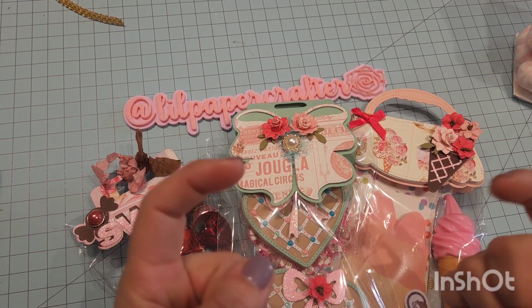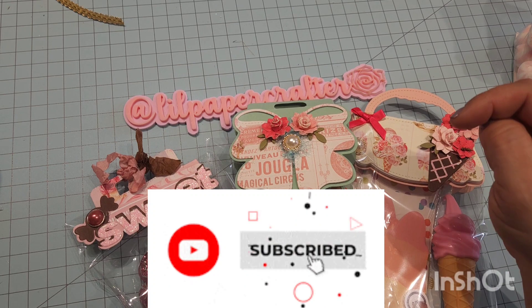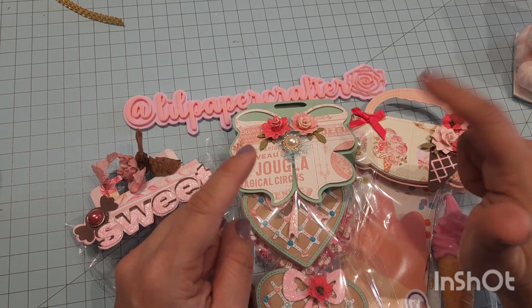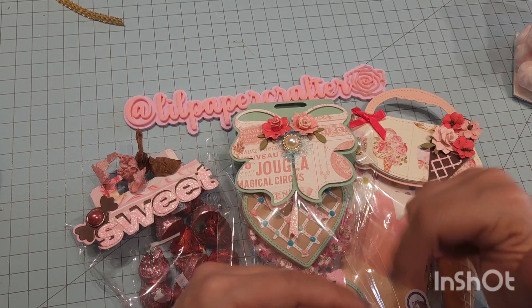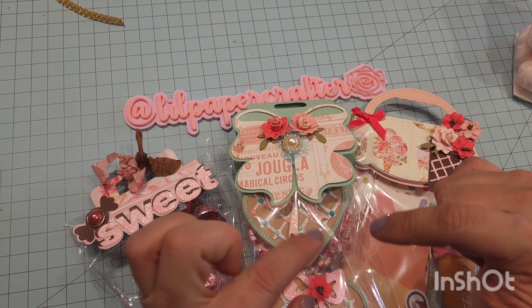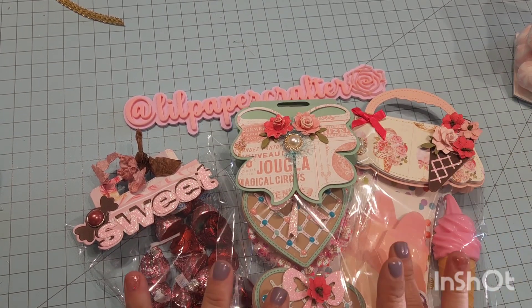Oh wait, before we get started, if you are not a follower, please follow me by hitting the subscribe button. And if you would like to be notified, you can hit the notification button and that'll notify you every time I upload a new video. I would more than appreciate for you to come along with me on this crafty YouTube journey that I am doing. Okay, so let's go ahead and get started.